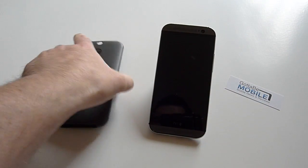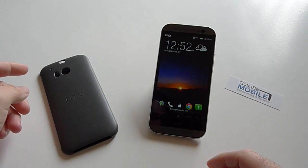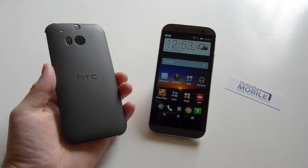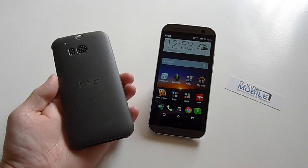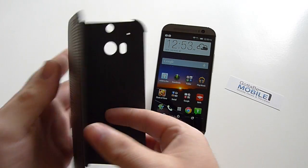What we wanted to show you here is the Dot View case. It's an awesome little accessory available from HTC that if you didn't get when you bought the HTC One M8 last week, you probably should. It is a little expensive, but it's an awesome accessory option you should look at for your phone.